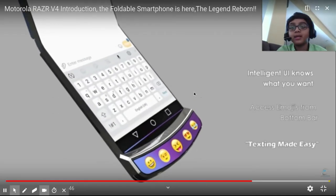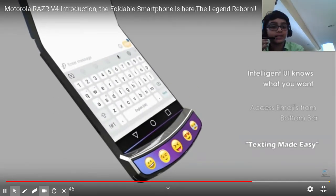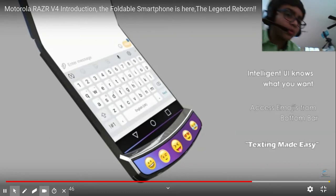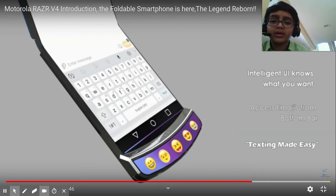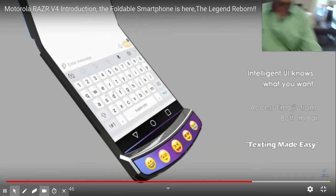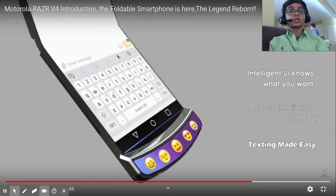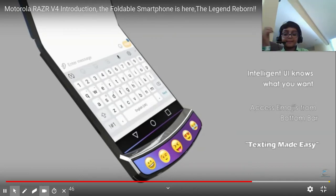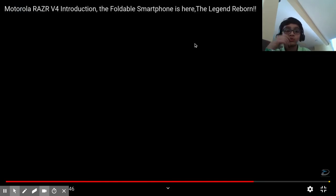Yeah, right there — that's texting made easy. Okay, so clamshell mode — there we go — it's like you're holding it in a bent position like a Chromebook, and it's just easy. It's small and mobile. This also reminds me of a flip phone.